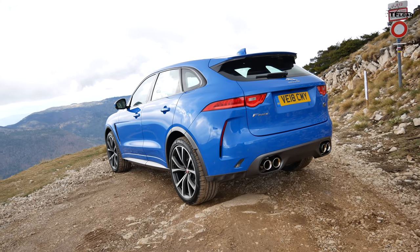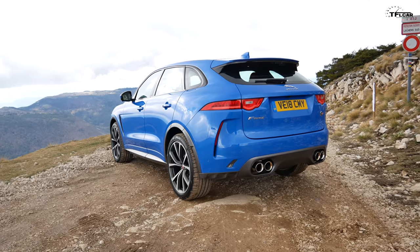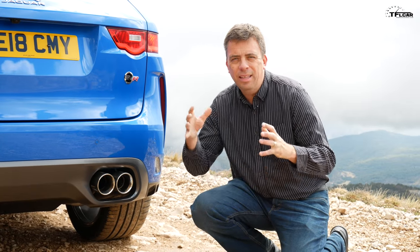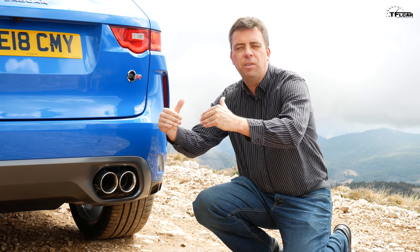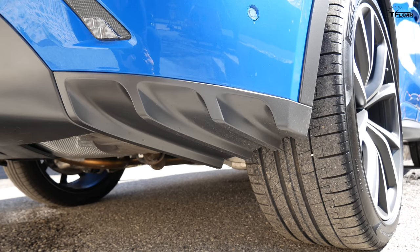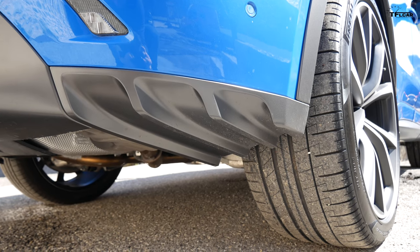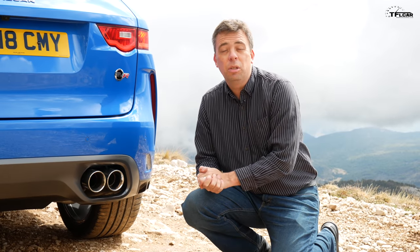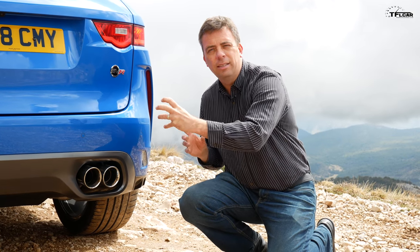The all-wheel drive system is rear-biased — basically up to 100 percent of power goes to the back, but dynamically it can shift up to 50 percent forward. In the rear, you have really wide tires with a 295 cross-section. It also has torque vectoring, but the system uses brakes — it actually brakes the inside wheel to help the vehicle turn.